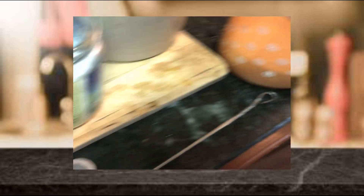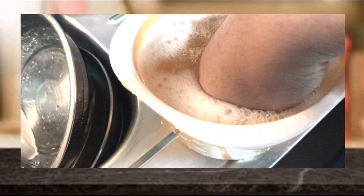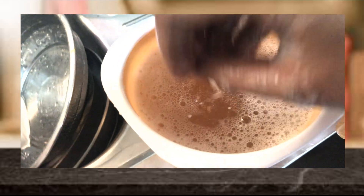Finally, add the bio enzyme liquid or homemade vinegar, around 50 ml. Then mix in the herbal-infused water or plain water, around half to one liter, into the mug. The homemade floor cleaner is now ready.